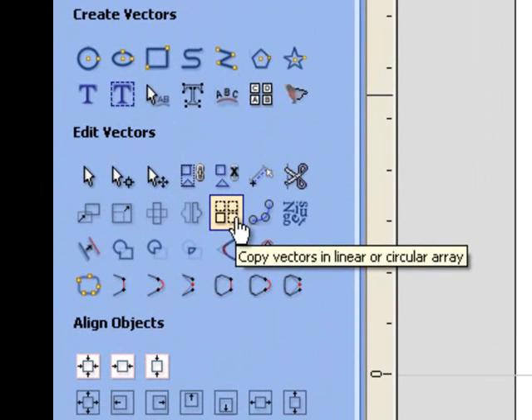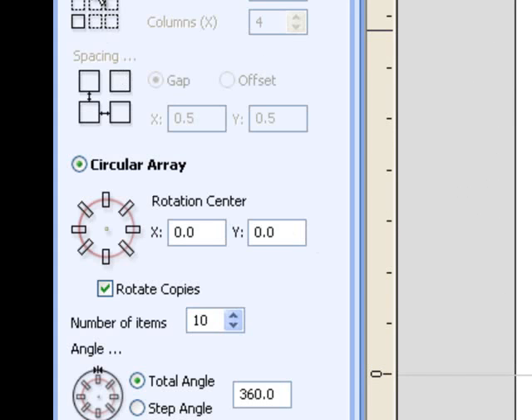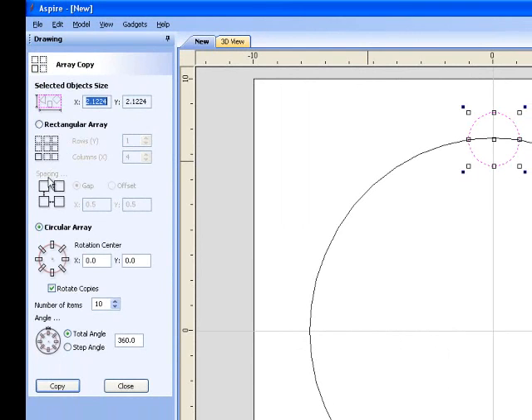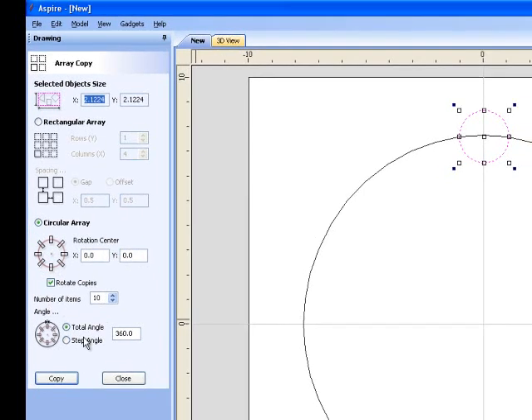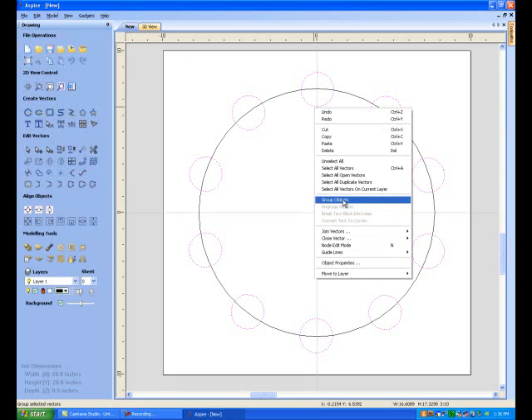Grab the circle and come over here — this is the tool for copying vectors along an array, I call it a matrix array. Click on that button to open it up. You can do rectangular arrays, but right now what we're interested in is the circle array. The number of copies will be 10 and the total angle will be 360 degrees. Look at that — that's exactly what I want. Close that, then right mouse click and group these objects so we can grab all of them later.